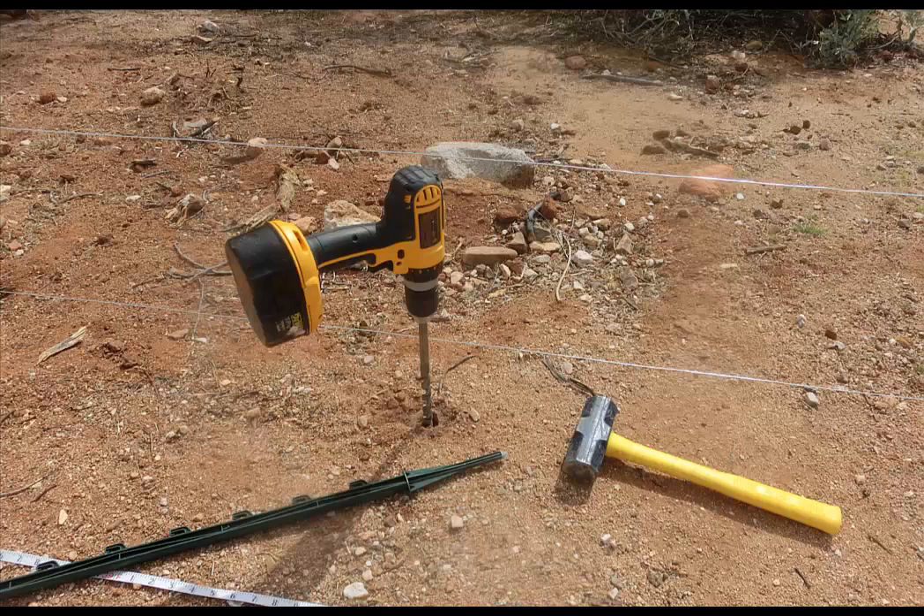In this case, we broke one of the line posts. We took an old auger drill and drilled a pilot hole in the ground, and immediately upon removing the drill, pounded the line post into the pilot hole.